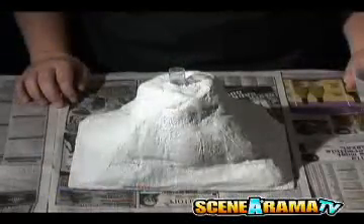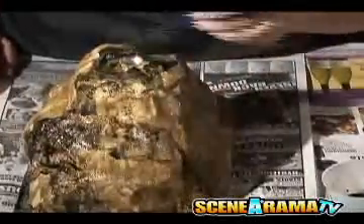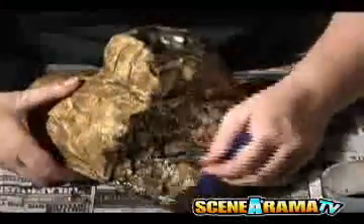Now that your diorama is dry, it's time to paint the volcano. Wet your brush with water several times while painting the mountain with the earth color. Dab black around the mouth of the volcano, rock faces, lower areas, and places where soil would naturally collect.